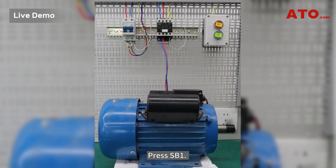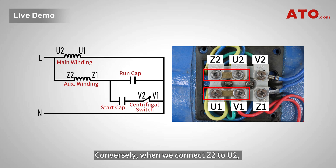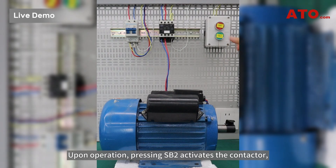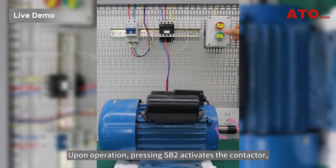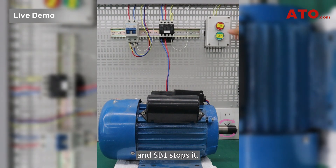Press SB1 and the motor stops. Conversely, when we connect Z2 to U2 and U1 to V1 — a horizontal connection — the motor rotates clockwise. Upon operation, pressing SB2 activates the contactor, rotating the motor clockwise, and SB1 stops it.